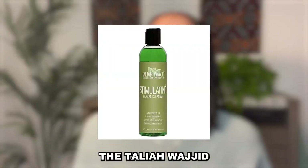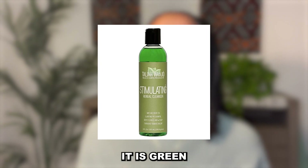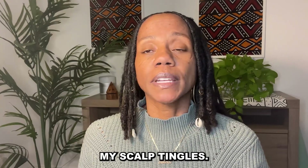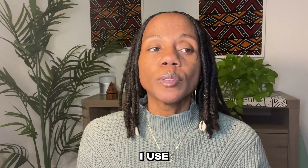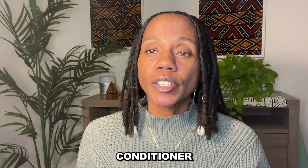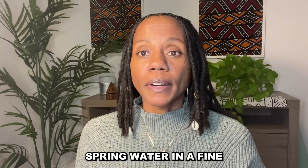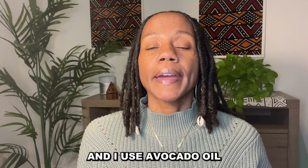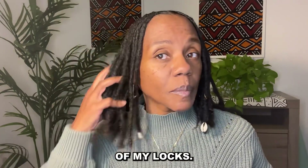I use the Taliah Waajid Herbal Stimulating Shampoo — it's green and it's my favorite. It gets my locks super clean, my scalp tingles, and it's a Black-owned company. I use a moisturizing conditioner — salon quality. I use spring water in a fine mist spray bottle for moisture, and I use avocado oil to seal the length of my locks only.